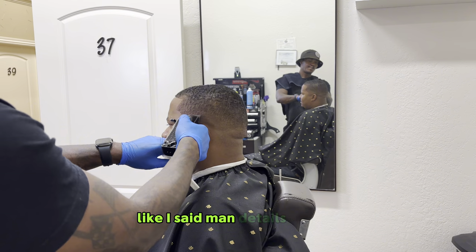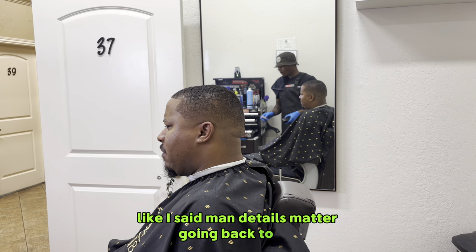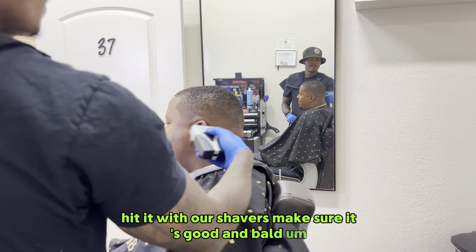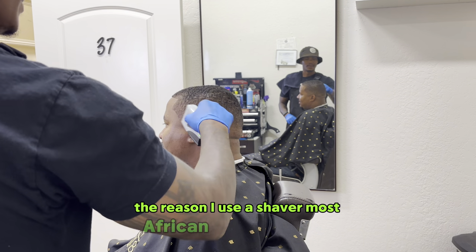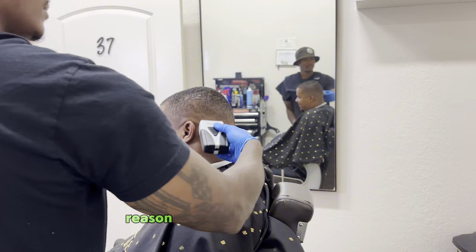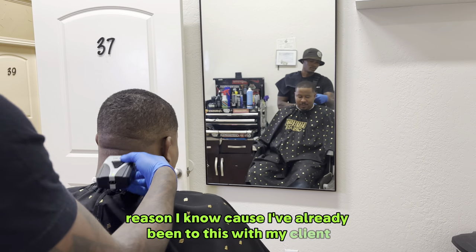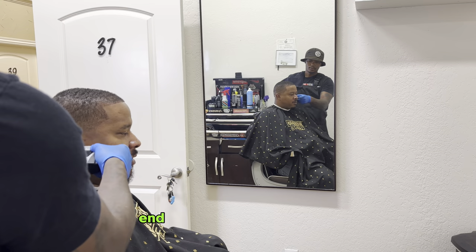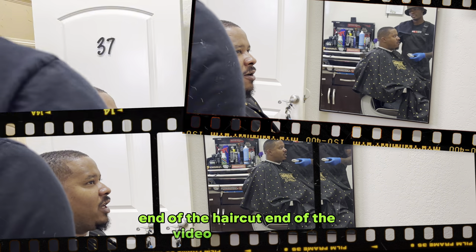Going back through, we're going to hit it with our shavers to make sure it's good and bald. The reason I use a shaver — most African-American men cannot take this, but he can. I know because I've already been through this with my client. And boom — end of the haircut, end of the video, finish look.